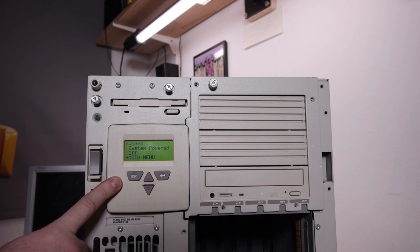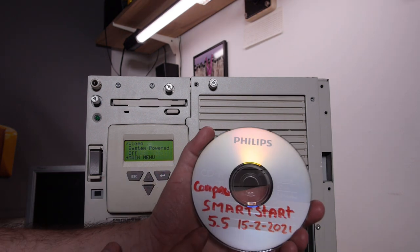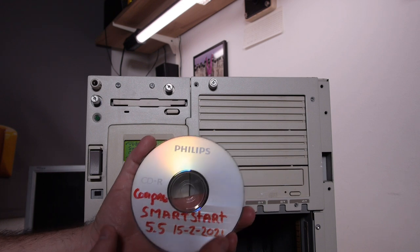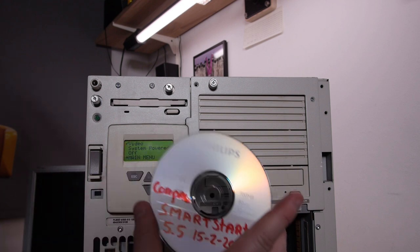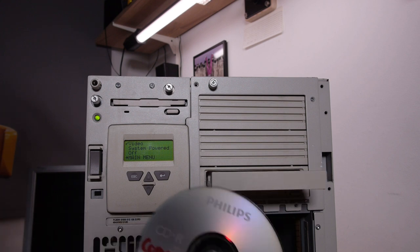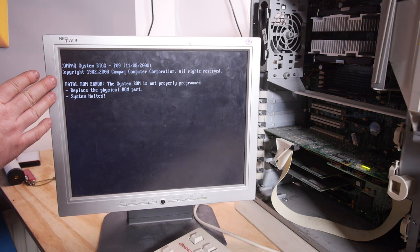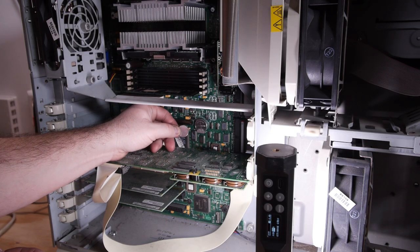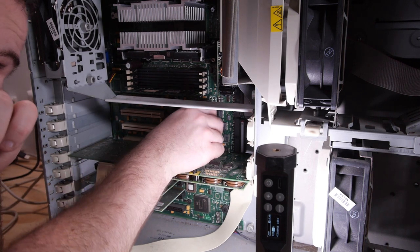The BIOS is from 2000, so it already has a BIOS upgrade. The machine is turned off but the management module is still showing a display. I made a SmartStart CD version 5.5, which works with the ProLiant 3000 — you need this to configure the BIOS options, the RAID, and the whole system. It doesn't boot the SmartStart CD, so I think I first need to replace the BIOS battery and try again. But the system doesn't use a standard CR2032 — it's something bigger. All the shops are in lockdown, so I can't just go buy a battery.